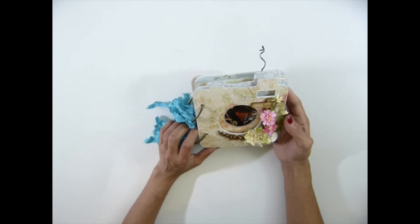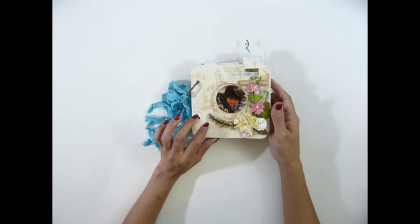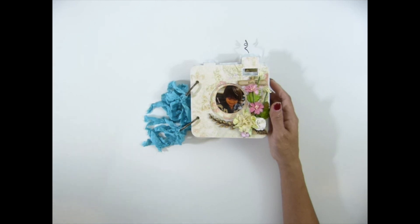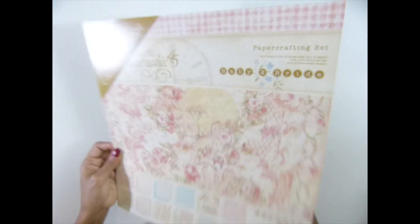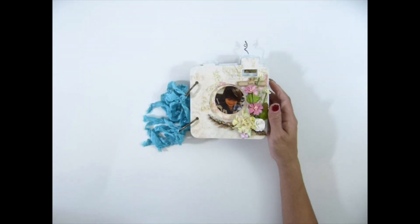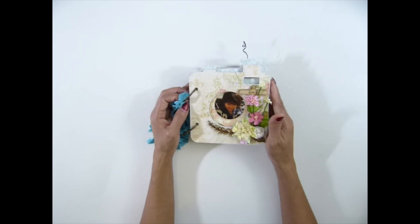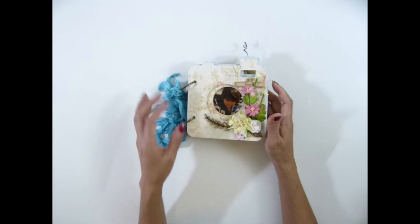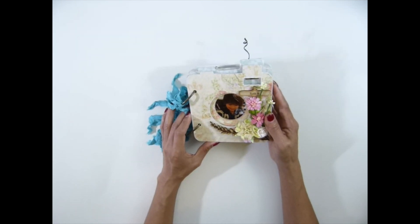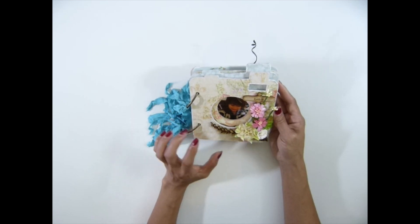So let me go ahead and start with the album. This is a paper collection by Graphic 45, the Baby Brite 2 Bright. If you guys haven't seen this collection yet — it was an old collection, but Graphic 45 decided to bring it back because it's really high demand. I love this paper. I first made many albums with this paper and just fell in love with it, guys. So I'm happy that they came back again.